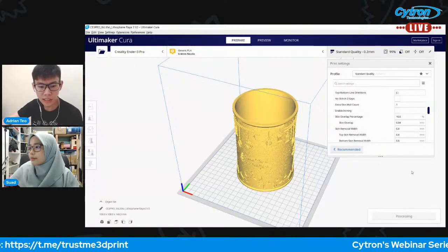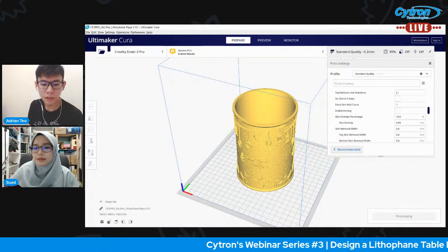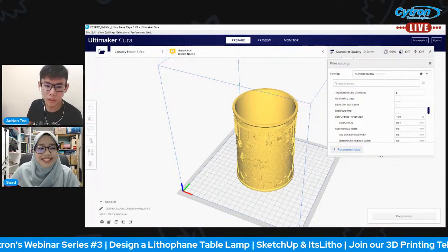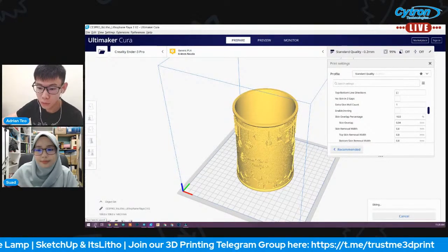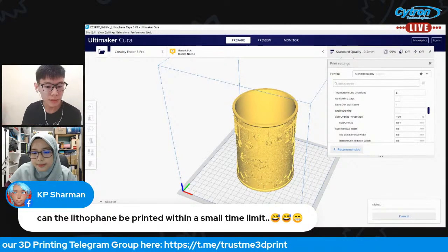Once everything looks good, just click 'Slice.' The slicing will take some time because the lithophane file is quite large. While slicing, let's look at some of the questions.